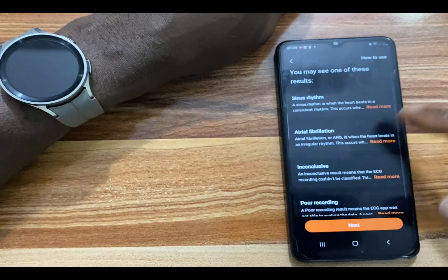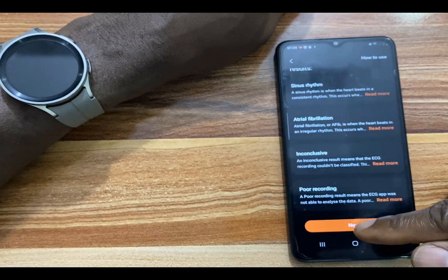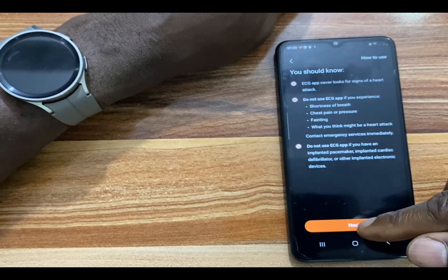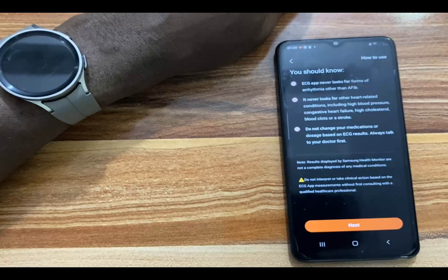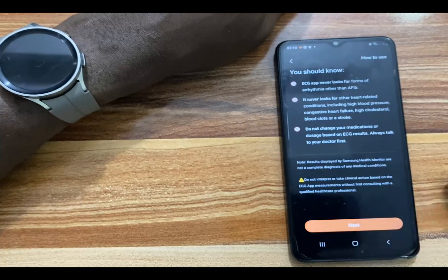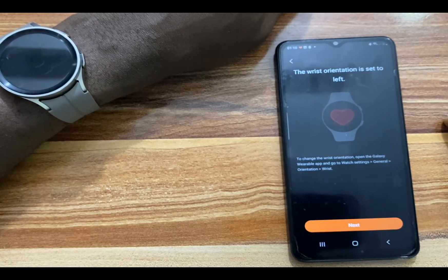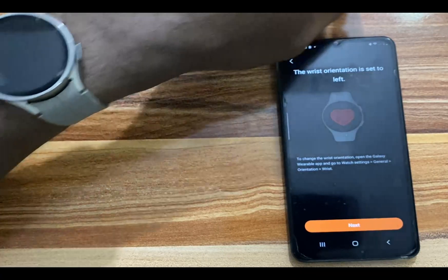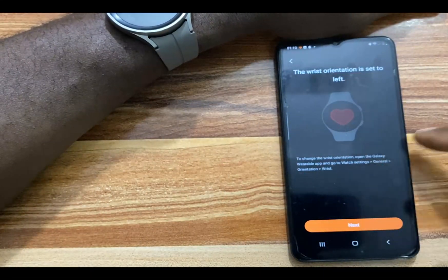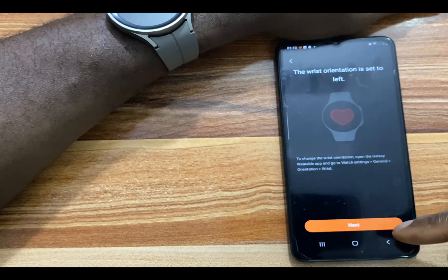It shows you the possible results and all the relevant information. Go through them and tap on Next. Go through the warnings and tap on Next. It says the wrist orientation is set to left, which is what I selected when I set up the Galaxy Watch 5 Pro. You can always change this by going to Watch Settings, General, Orientation, and then choose your wrist orientation. Go ahead and tap on Next to proceed.